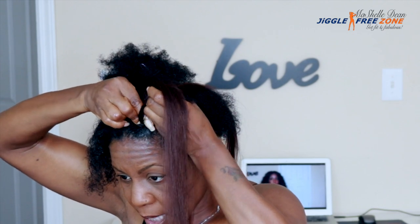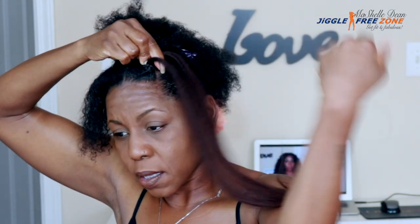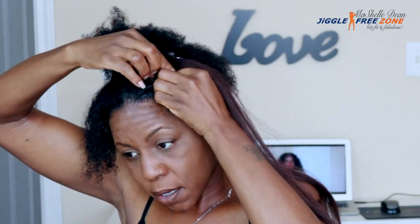I'm just braiding like I normally would. I borrow hair from the other strand — the braiding hair — to make my strand of natural hair longer so I can continue to braid.